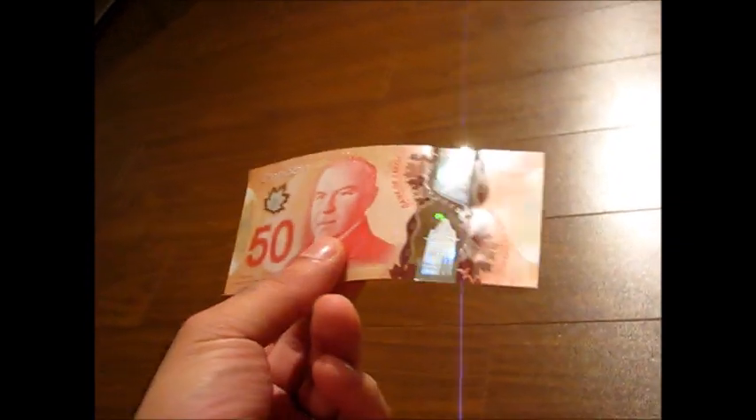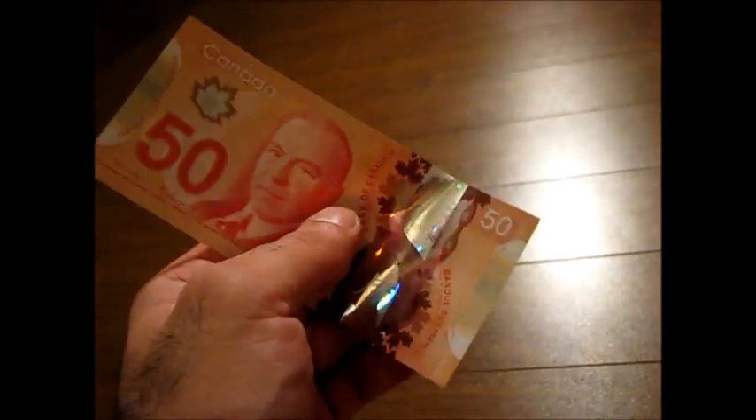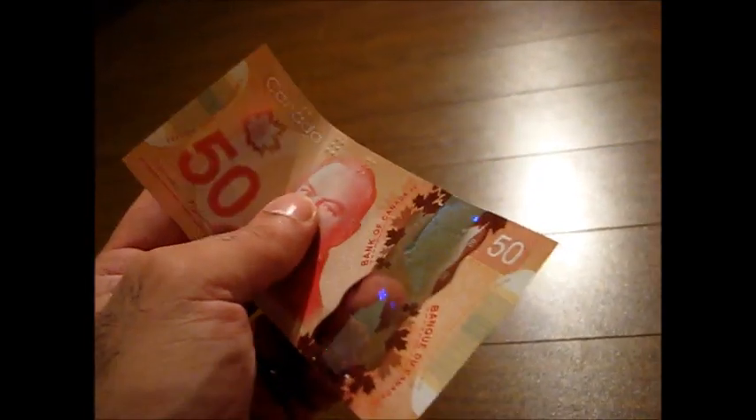I bet you have heard about the new $50 and $100 Canadian bills and their cool features. I was able to finally save enough to get a $50 bill — I wasn't able to save enough for a $100 bill. It has some cool stuff on it, like these transparent areas here and some other features I'm gonna show you.